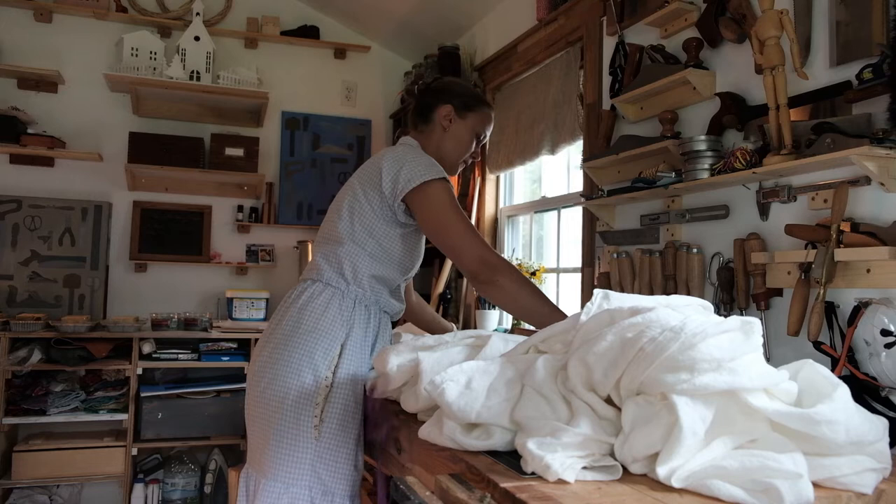Step number one: scouring and washing. I just washed the fabric with my natural detergent in the washing machine. I'm not going to do anything more than that.